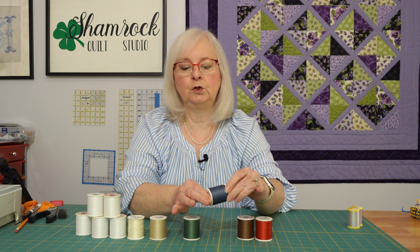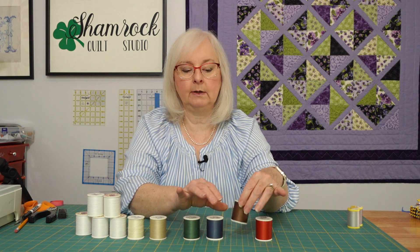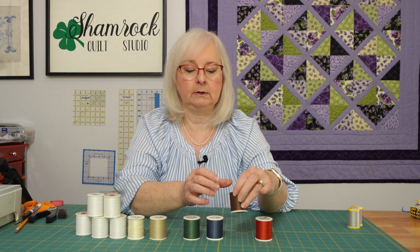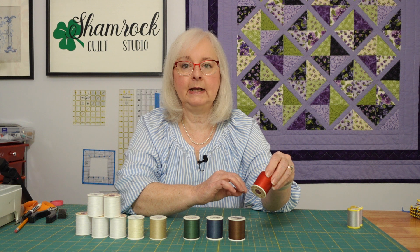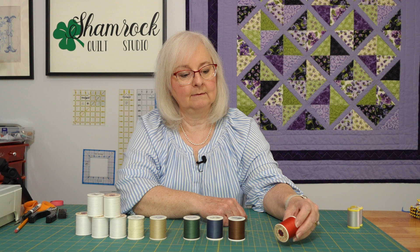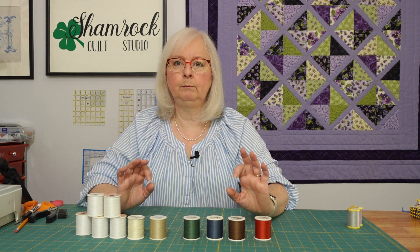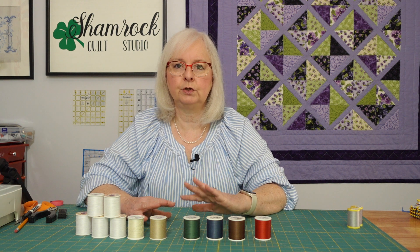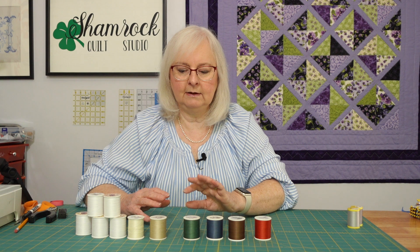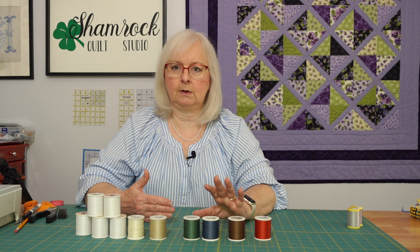The Delft kind of reminds me of a Wedgewood blue — it's got a little more gray in it than Wedgewood, but it's very close to that. They have chestnut, which is a very warm brown color, and they have holiday red, which is not a super bright red. All of these colors are a little muted, a little bit more of that traditional old colonial colors, and I think that's how they choose their colors.